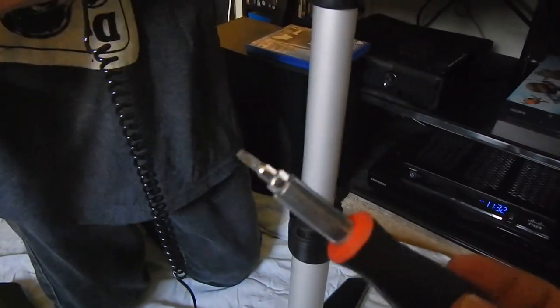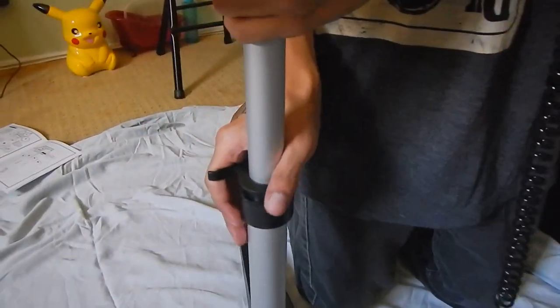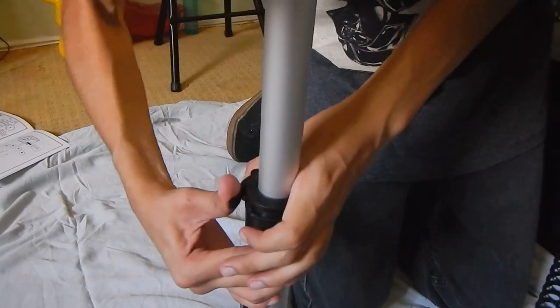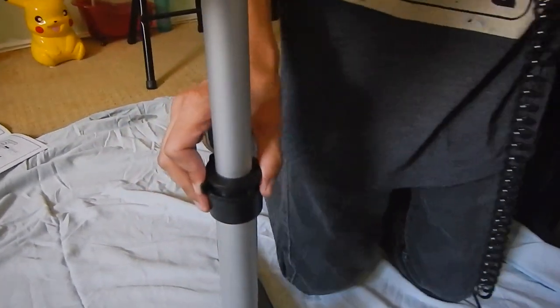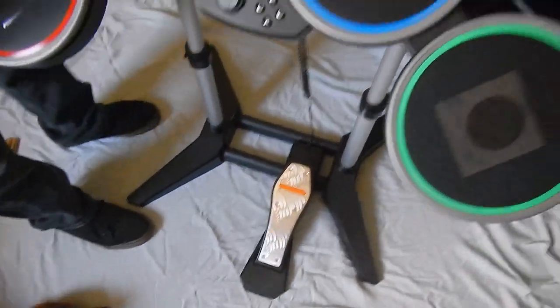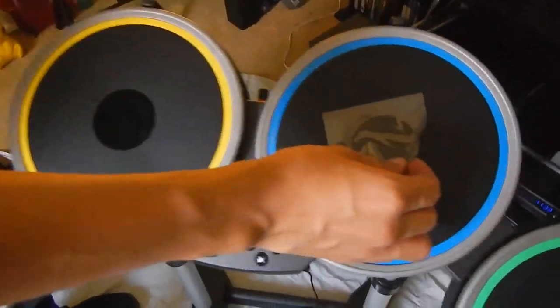Lock that. Nothing a flathead can't fix. So be sure to have a flathead handy if you want to adjust the height. There we go. And locked into place. That's locked into place. And you got just a little plastic left over here. Just remove the plastic.